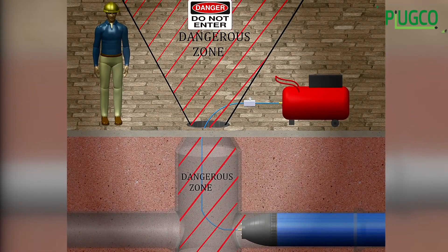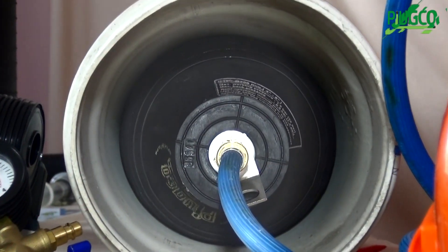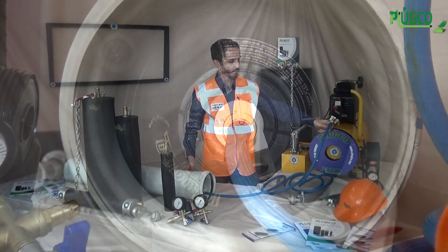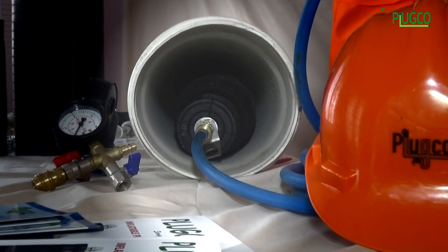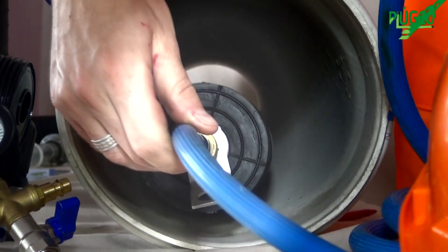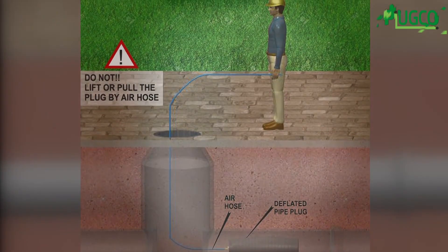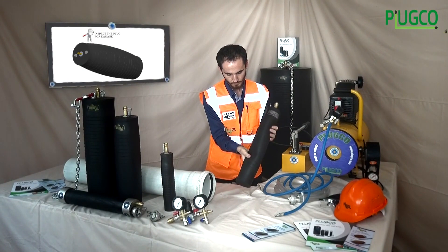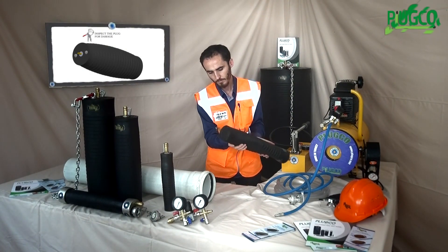Do not enter the danger zone while the plug is inflated, and do not exceed the maximum allowable inflation pressure, as this may cause property damage or death. After completing the leakage test, release the back pressure and deflate the pipe plug prior to removal. Do not use the air hose as a chain to pull the plug out of the pipe. After use, clean and inspect the pipe plug for damage or cracks, then store it in a cool, dry space away from direct sunlight.